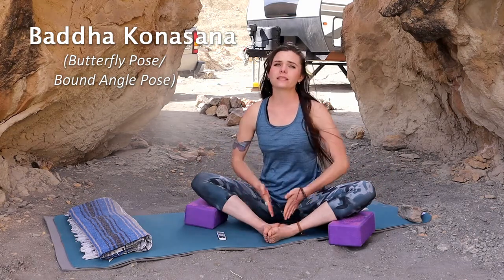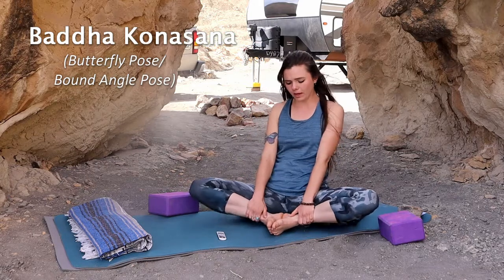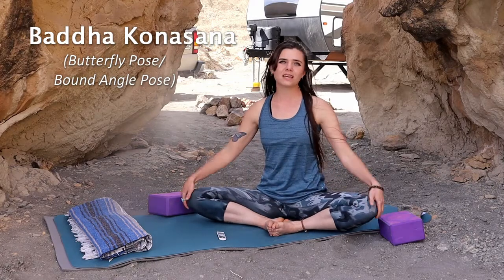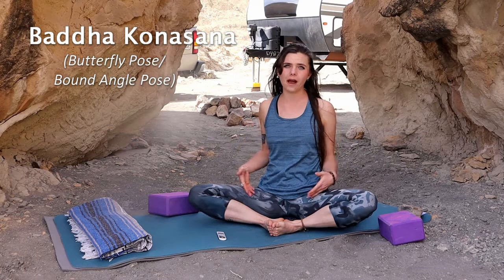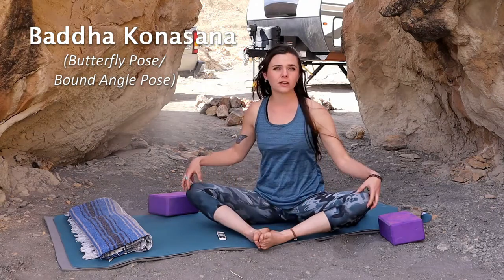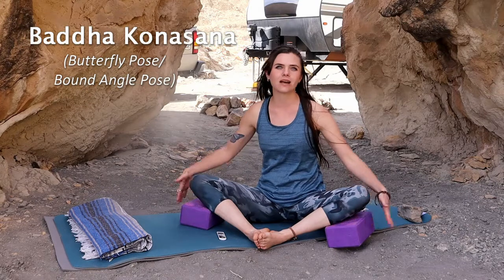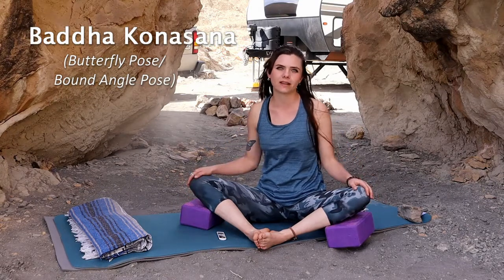You can always adjust where your feet are. An advanced version would be to bring your feet all the way in and stretch forward, but that is really tough on some knees, groins, and inner thighs. It may be easier to push the feet farther out, and using blocks gives such nice support.